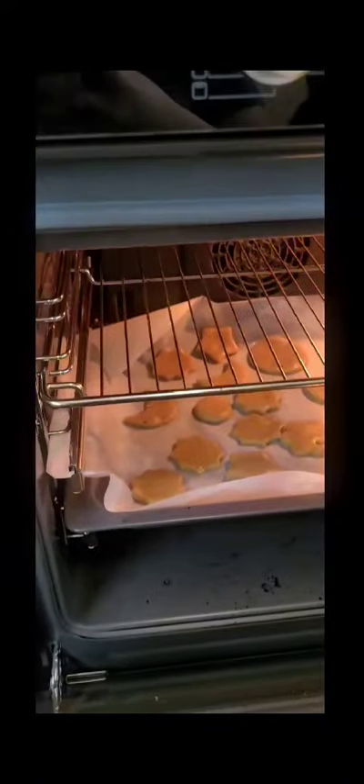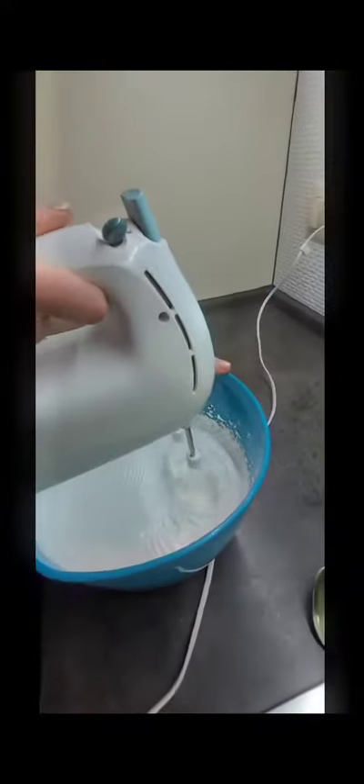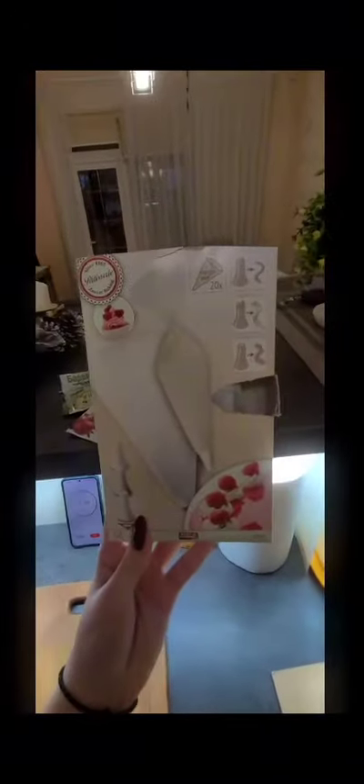Put it in the oven and for our cream we beat the egg whites with sugar. Also we found paints, sprinkles and pastry bags at home.